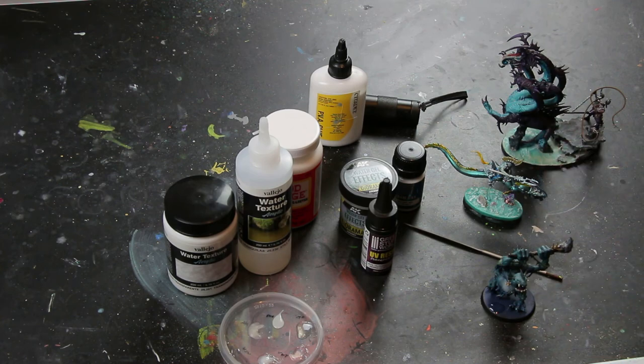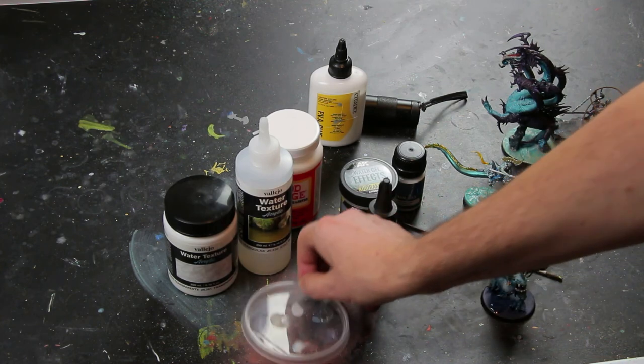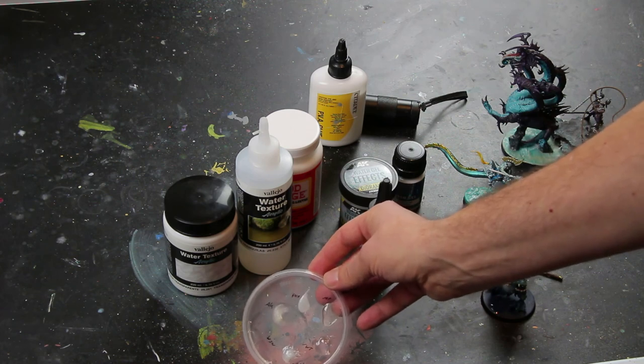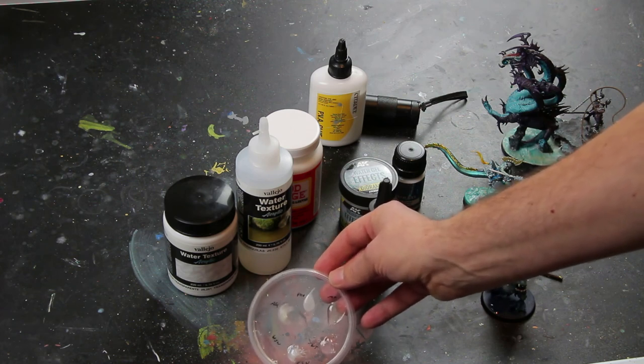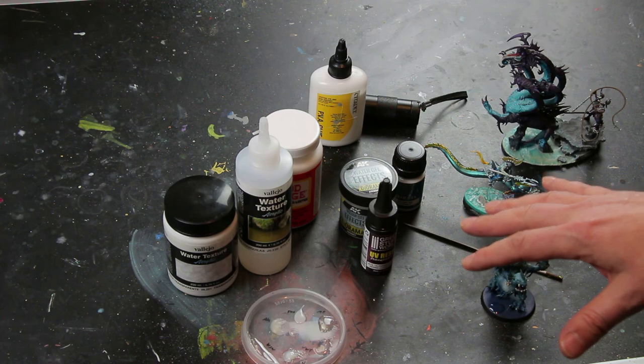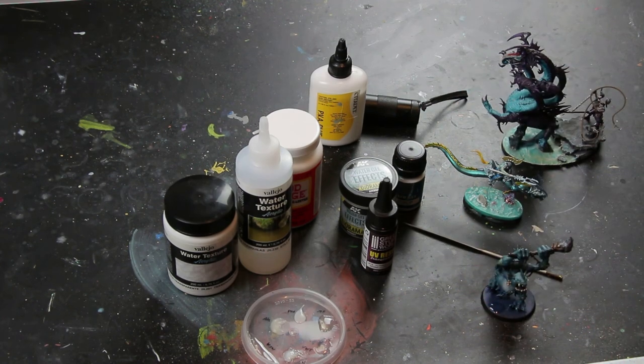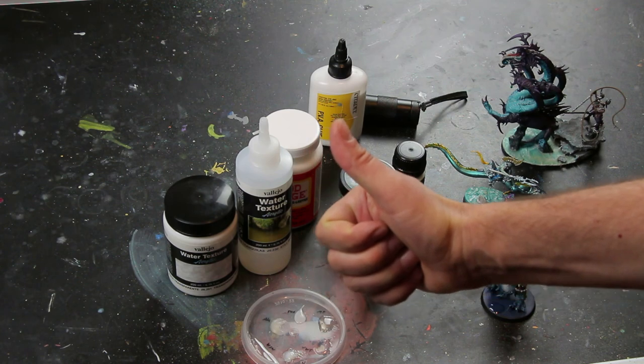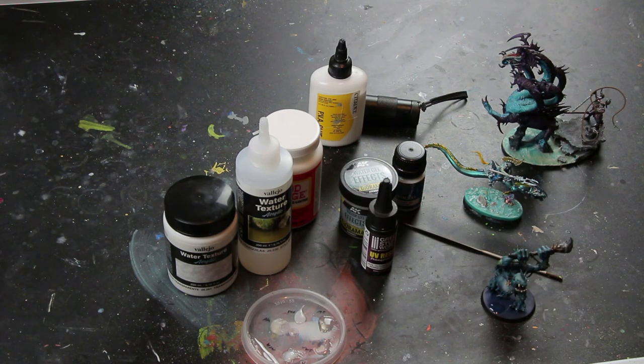You can mix color into all of these textures, but use as little as possible — really. Even if you can't see the color when you apply it, when it dries you will be able to see it. If you liked the video, give us a like. Thank you very much for watching, subscribe to our channel, and we'll see you soon — we'll keep the content coming.